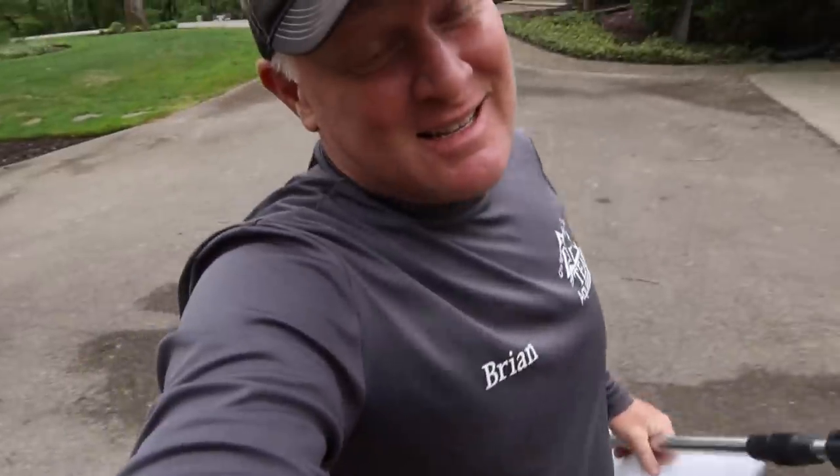Hey everybody, Brian from Team Aquascape. Today is kind of a cool day for me because I don't get to do this all the time. In fact, I don't think I've ever done this.